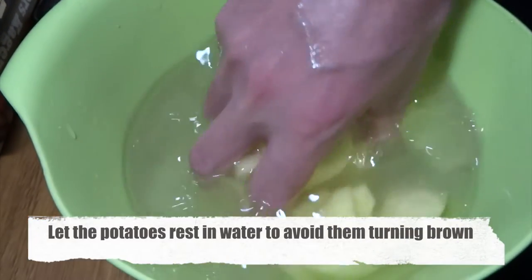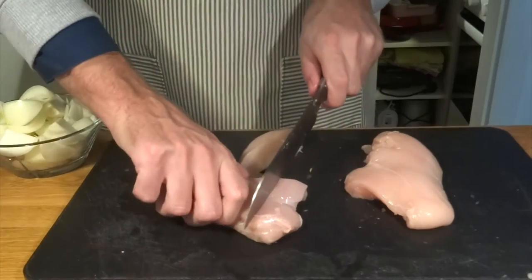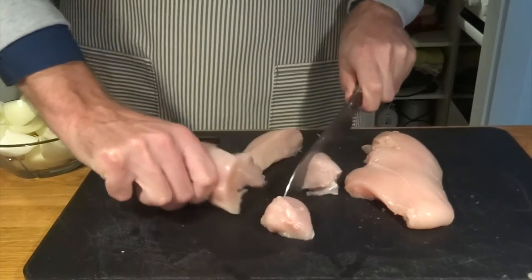We will now let the potatoes rest in some cold water to avoid them from turning brown, because we are now going to chop up our chicken.